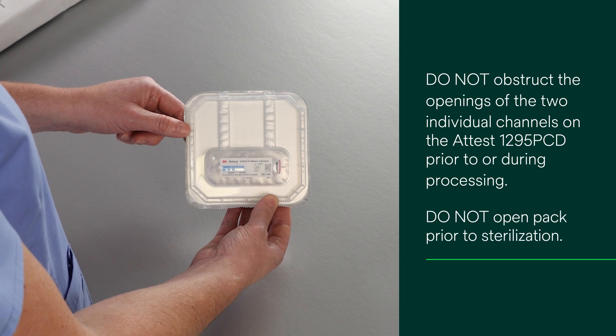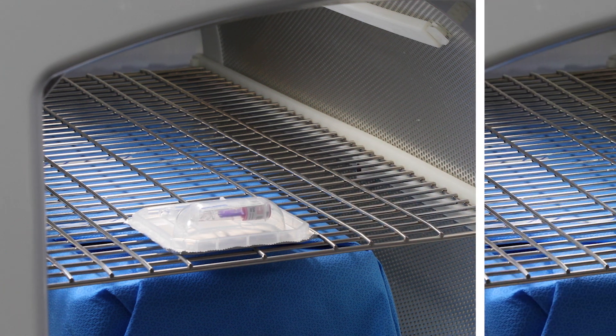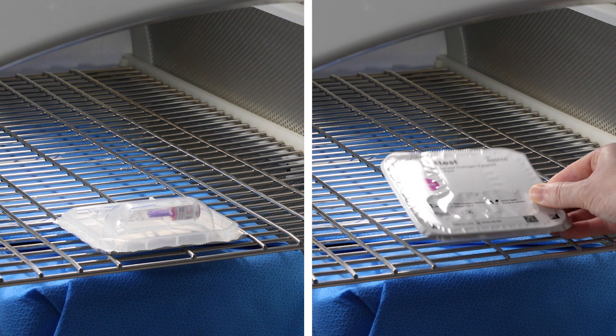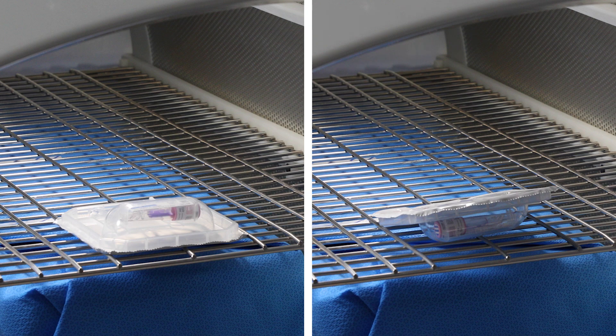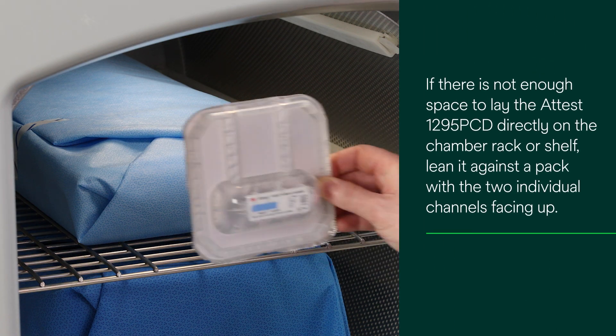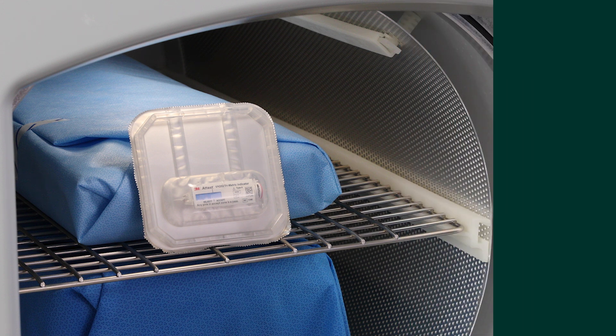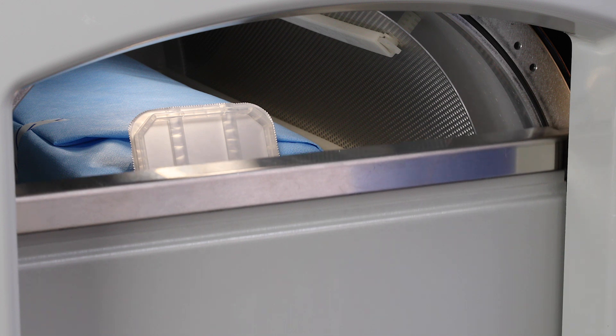Do not open the pack prior to sterilization. Place the ATest 1295 PCD on the top rack or shelf in the sterilizer chamber towards the front of the chamber door. If there is not enough space to lay the ATest 1295 PCD directly on the chamber rack or shelf, lean it against a pack with the two individual channels facing up. Process the load according to established procedures.